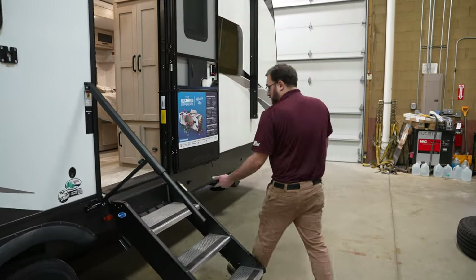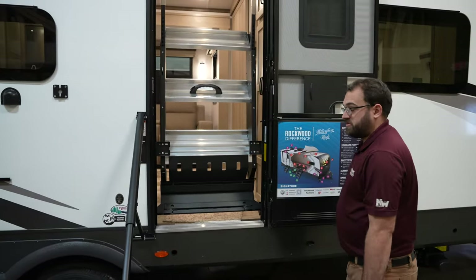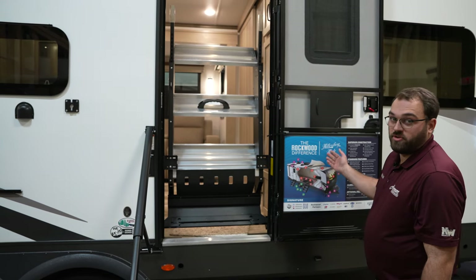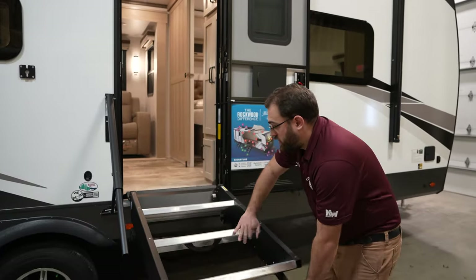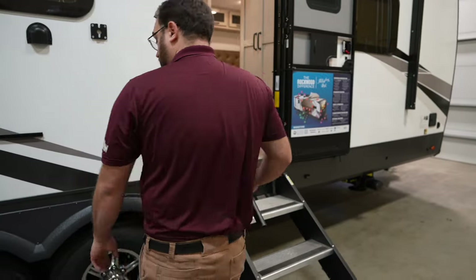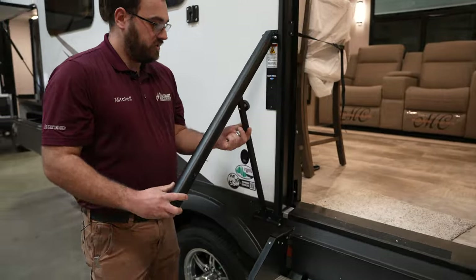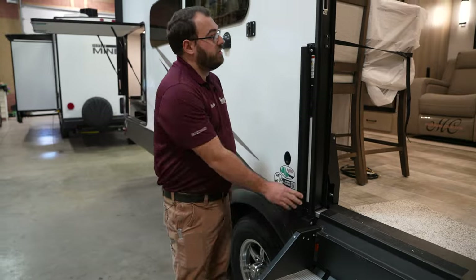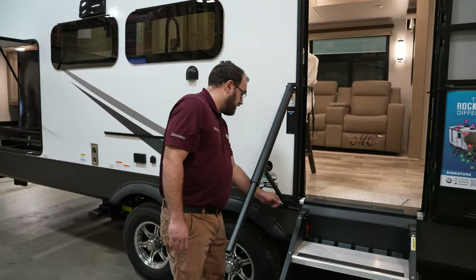Moving over to the entry door, all of the Rockwoods are going to have this nice flip-up step. It does have struts to assist it, so it's nice and light and just flips right up so you can close the entry door over it. New in 2024, the Rockwoods are also going to have this new style entry door handle. It just folds up flat against the camper and there's a small pin you put through to hold it. Otherwise, you just grab it and fold it right out — it's a nice sturdy handle.